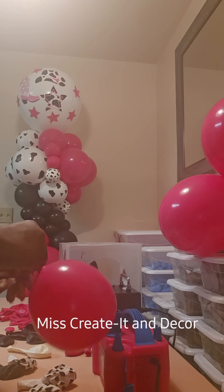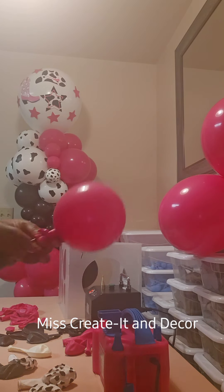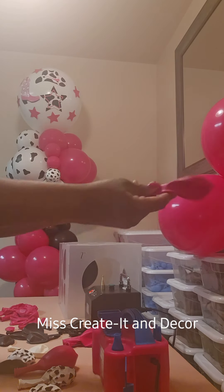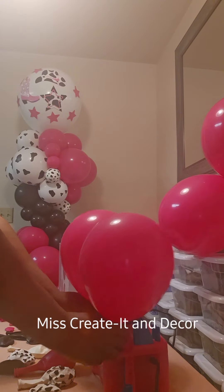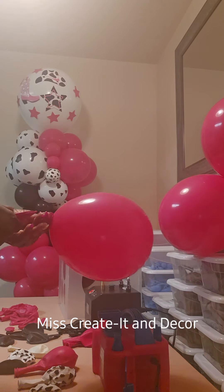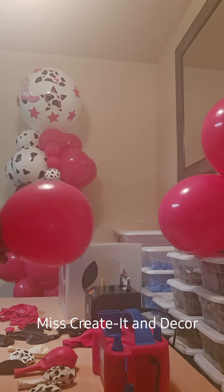Whenever I do a balloon display, I always double-stuff my balloons. Now you don't have to double-stuff your balloons, but I do. And the reason why I double-stuff my balloons is because I like for my balloons to last longer, and it gives the balloons that rich, expensive look.